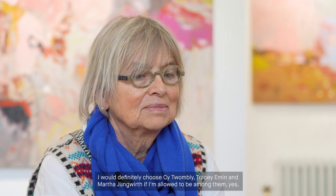I would definitely choose Tracy Emin and Martha Jungwirth again. If I'm allowed to be among them, yes.